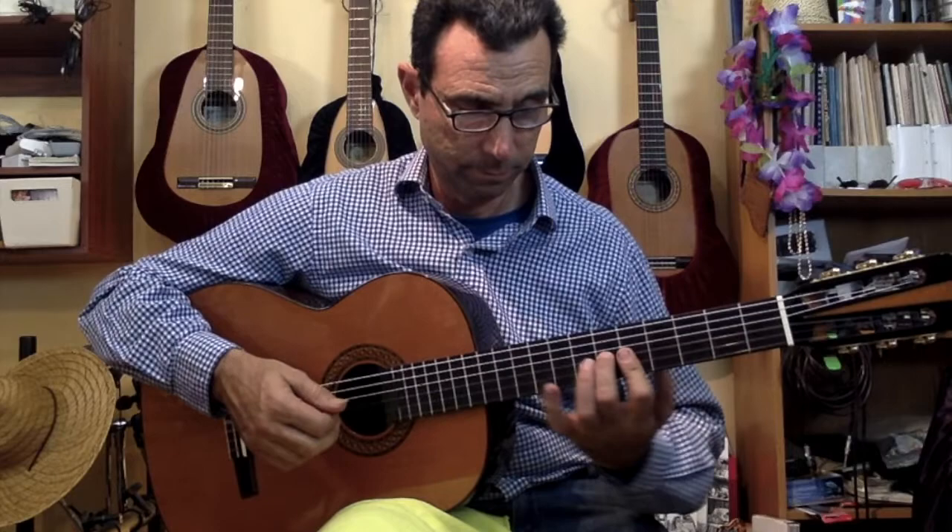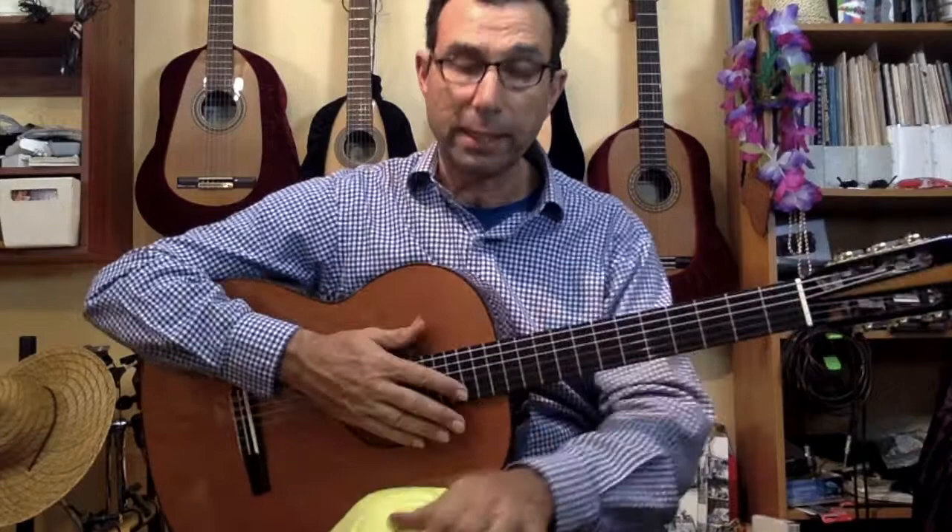I want to play a short melody for you — 'Loving Like You Do.' I play this melody a lot at weddings; it's a very highly requested melody.